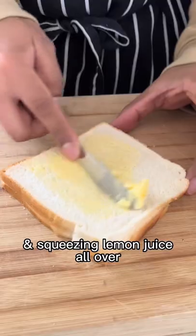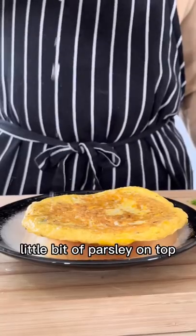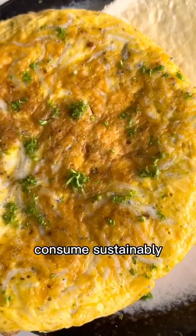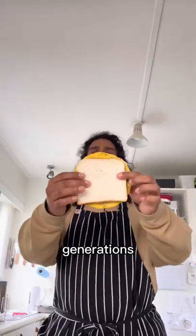Chuck the fritter on and squeeze lemon juice all over. A little bit of parsley on top and here we have one of the national treasures of Aotearoa — consumed sustainably so we can share this experience with future generations.